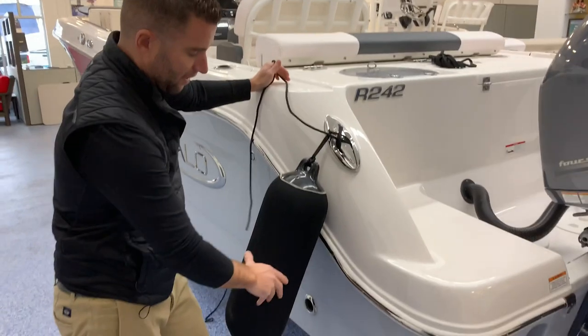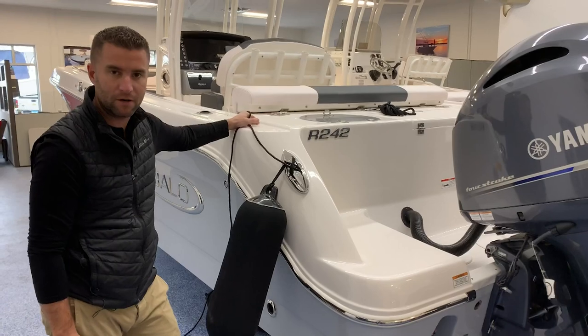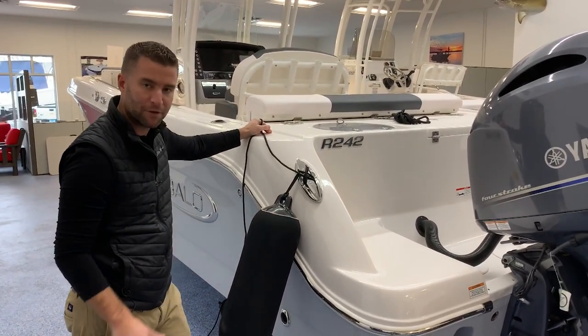Again, you just want the fender covering the contact point. Most of the time it'll be right there at your rub rail line to protect your boat from another boat.